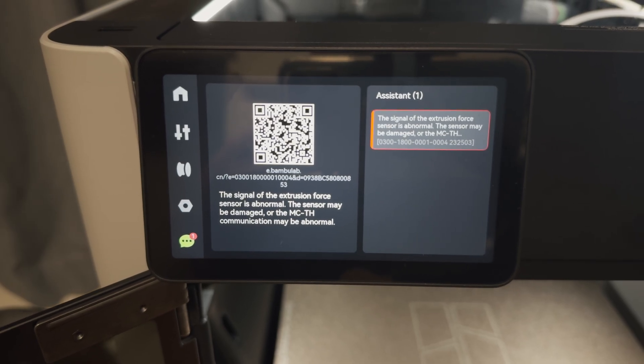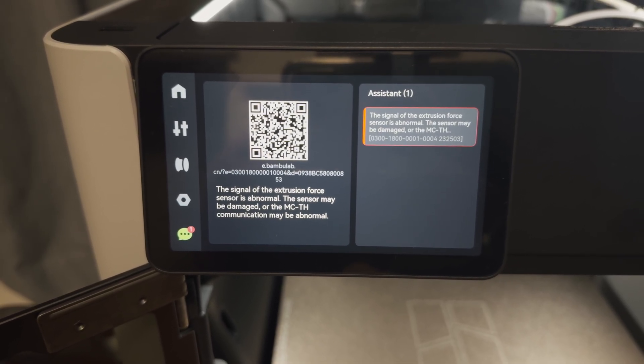To be fair, it's possible the AD sensor broke during my repairs, but I was careful. And honestly, if a sensor this critical can fail so easily during a repair, that's not a good design choice.